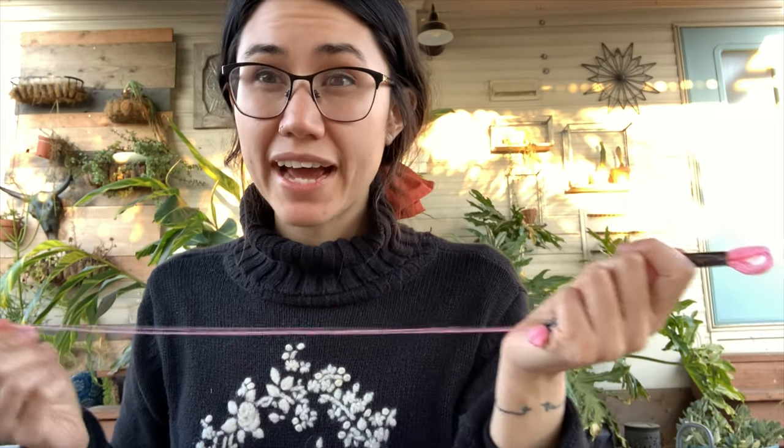We are almost done — how cute is this? Another thing you can do if you want to get more decorative is you could add little pom-poms. I'm going to go ahead and show you how we've done that. Let me grab a dowel.